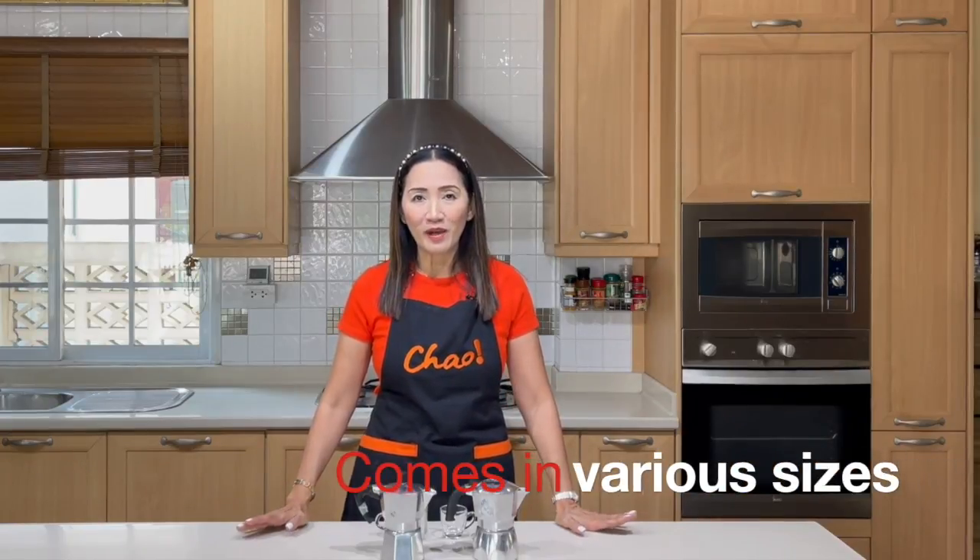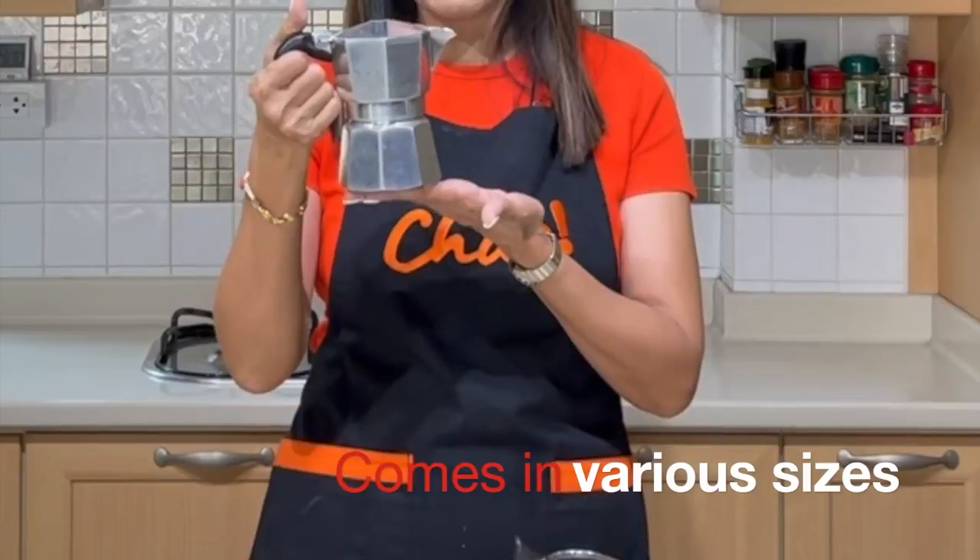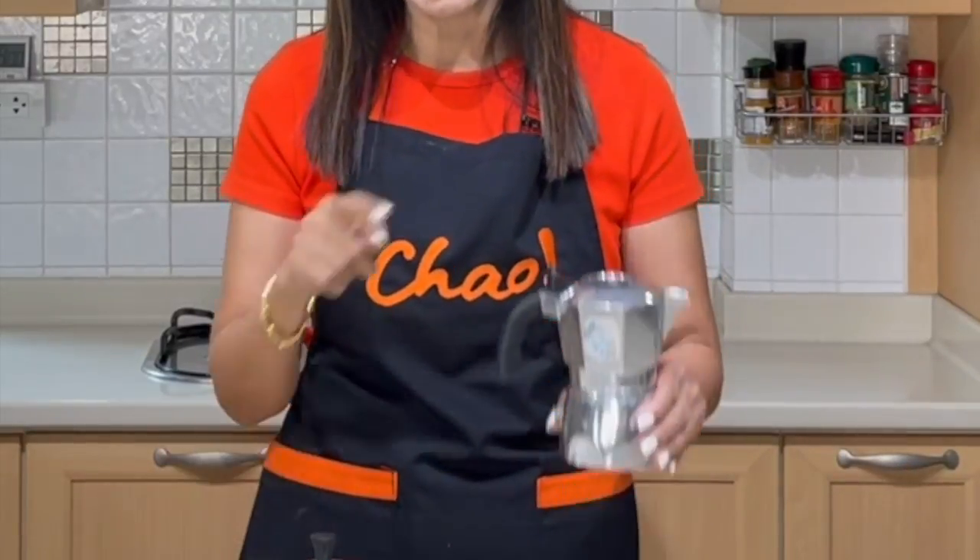In terms of taste, does one give a better taste than the other? We're going to find out in a bit. Now let's talk about the sizes of moka pots. Moka pots come in different sizes — this is a four-cup moka pot and this is a two-cup Bricca.